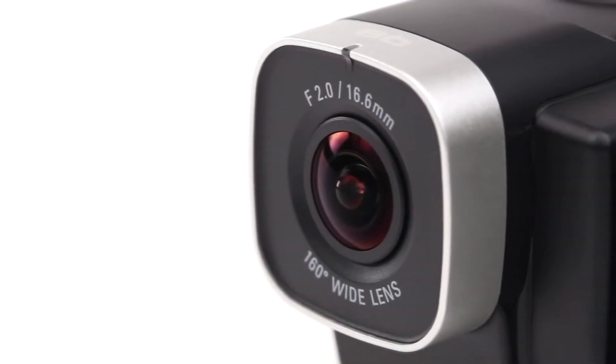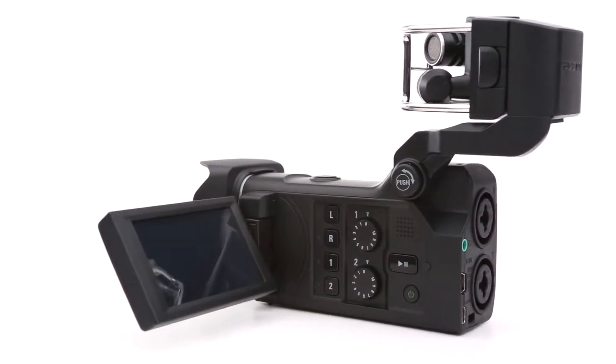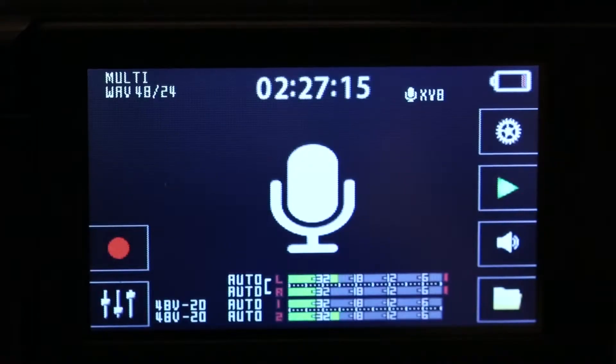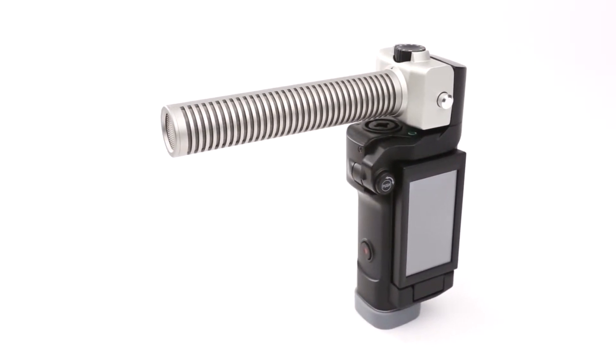The Q8's combination of high-definition video and high-resolution 24-bit 96K audio make it the perfect choice to educate and entertain, to create music, to gather news, or to build a video podcast series with incredible audio quality.